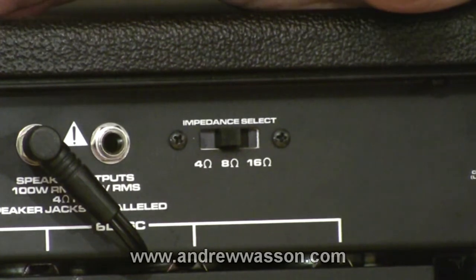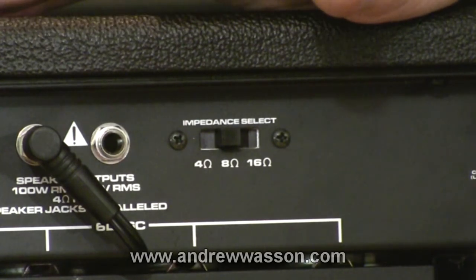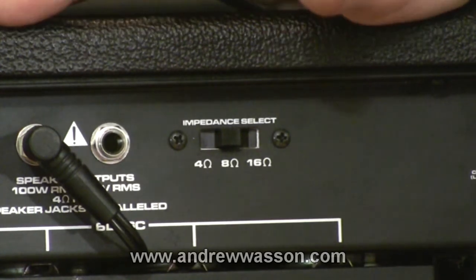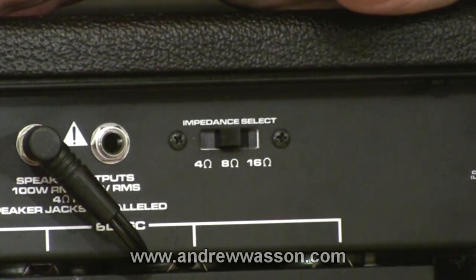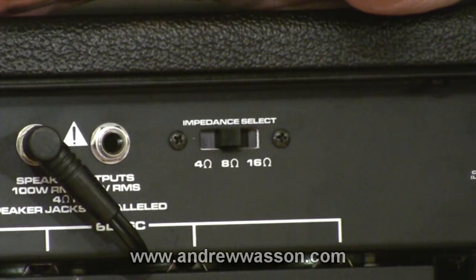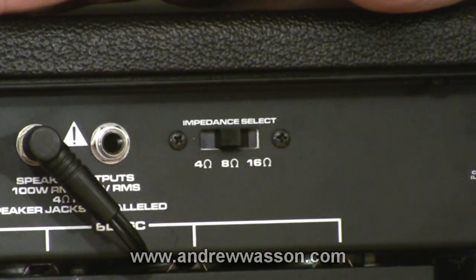So be very careful with your impedance switch settings. I feel pretty safe in saying that most of your 2x12 amplifiers — like this ValveKing 212 here that I'm demonstrating on — will be wired from the factory in parallel, and the impedance load setting should be set at 8 ohms. If you're a little bit unsure, visit the discussion forums of your amp's product manufacturer or phone the customer support line before you start doing any rewiring or hookups of other types of speaker cabinet situations.